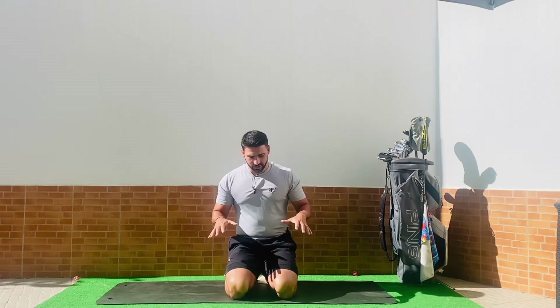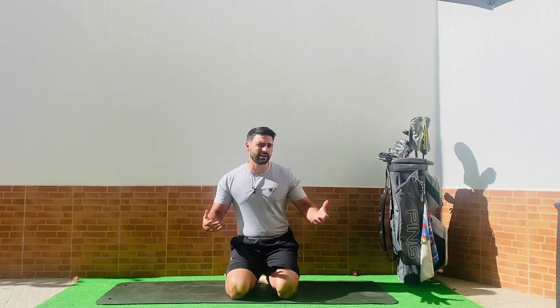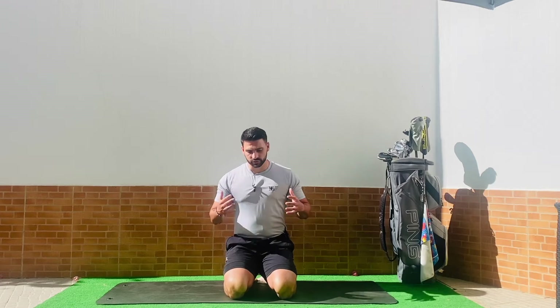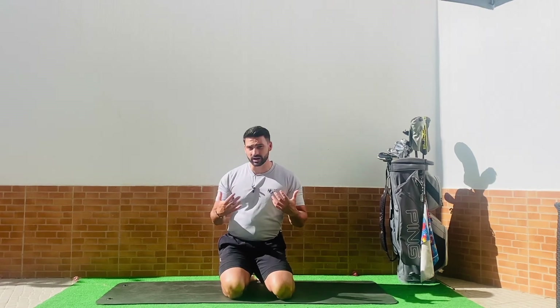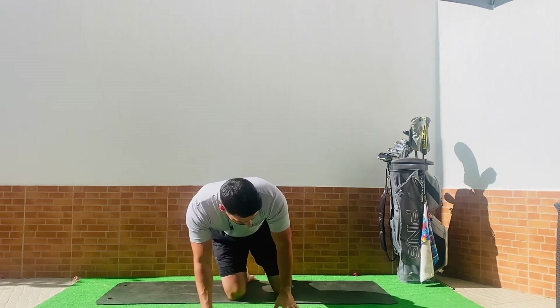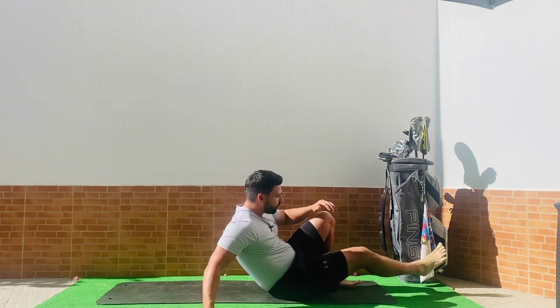First of all, just even getting this video started, you're already on the right track and a step closer to improving all of the areas that we're looking to improve with these videos. As always, you're only going to need one of two things — either a mat like one here, or somewhere comfortable to sit down. We're not going to need a golf club for today's session. I'm going to start you on your backs, work through some movements to get you onto your knees, and finally end this session where I believe we should spend most of our day, which is in a standing position.